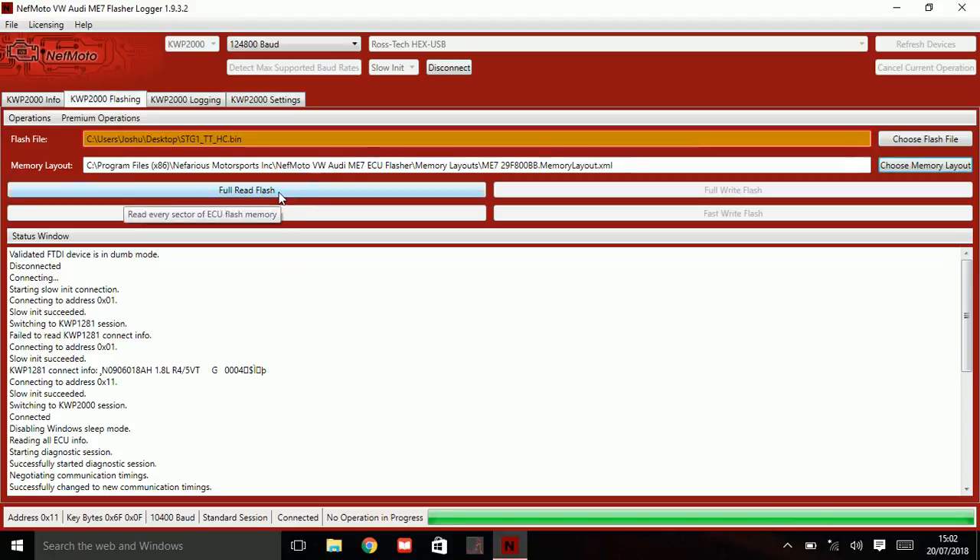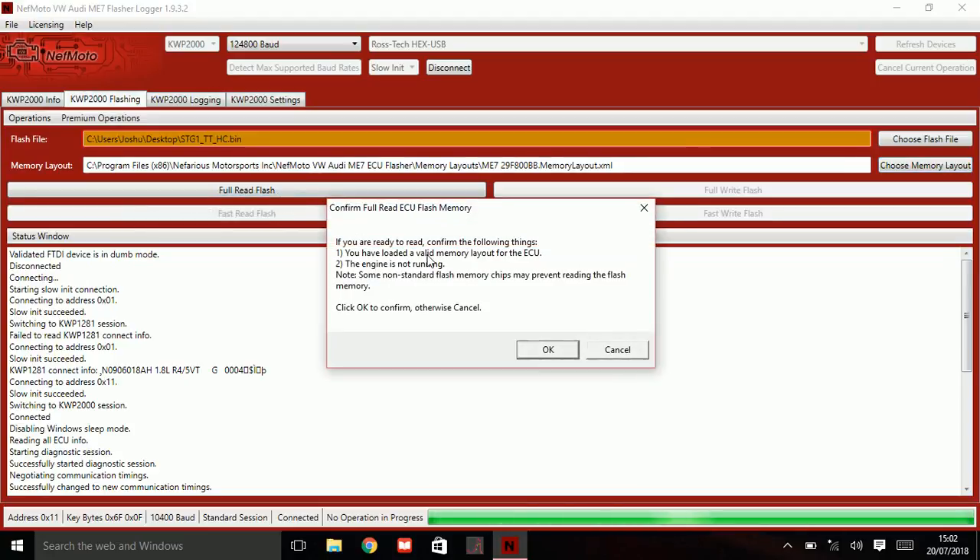What we'll do now is click on Full Read Flash. So I've loaded a valid memory layout for the ECU — yes I have. Engine isn't running — no. The ignition is on though. Click OK, click OK.